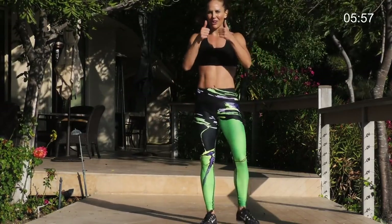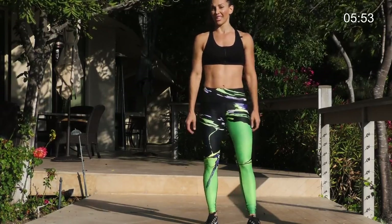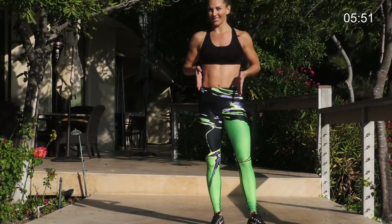You feel that in the standing leg and your heart rate comes up. Good job. Next exercise, prisoner waddles. These really burn because you've got to stay low.